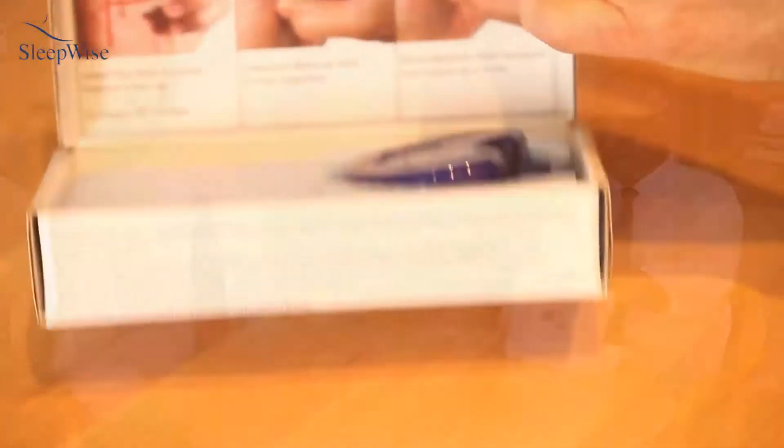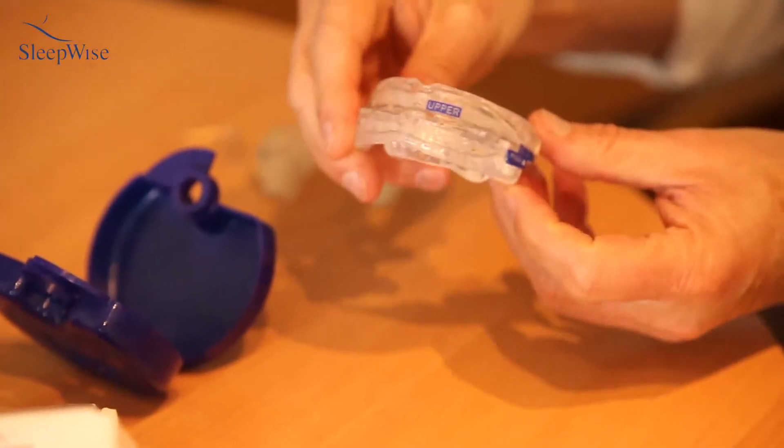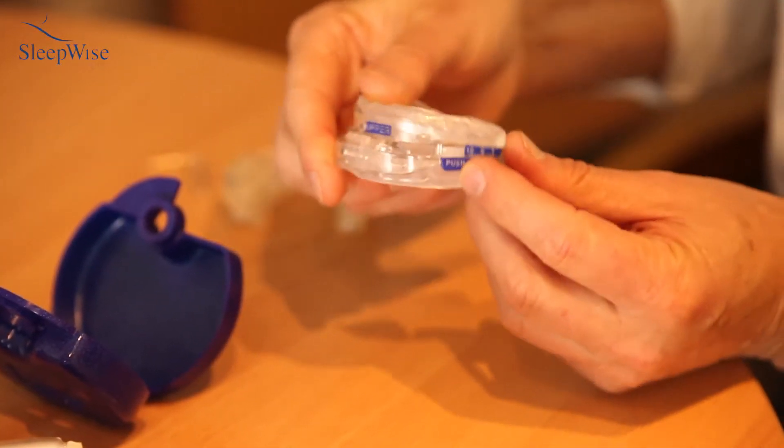There's a really big market for what we call boil-and-bite — it's a one-size-fits-all type device which you can buy on the internet or in various stores. This is one from a large retailer. I won't mention their name, but they sell white goods and furniture, and they've now gone into the sleep apnea area. The Australian Sleep Association are quite concerned about a retailer treating sleep apnea.